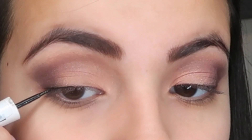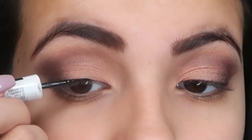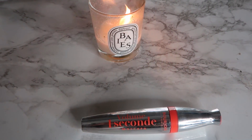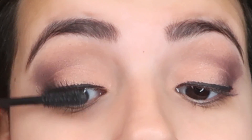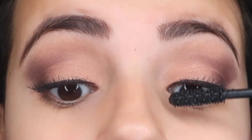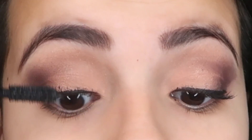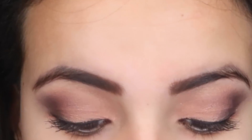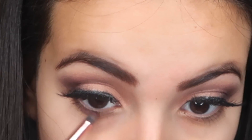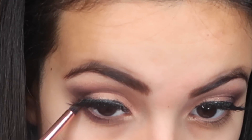I decided not to go too crazy with the eyeliner — I'm just doing a basic liner so my lashes look a bit fuller. Now I'm putting on some mascara, and after that we're obviously gonna be putting on some fake eyelashes. Then to completely finish with the eyes, I'm gonna be packing in the mauve color on my lower lash line.